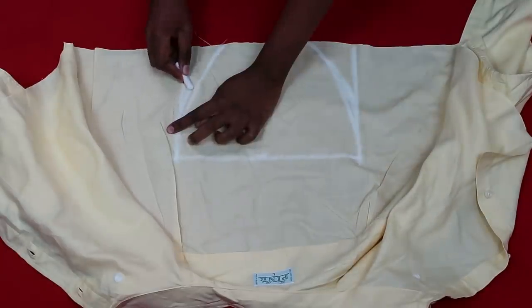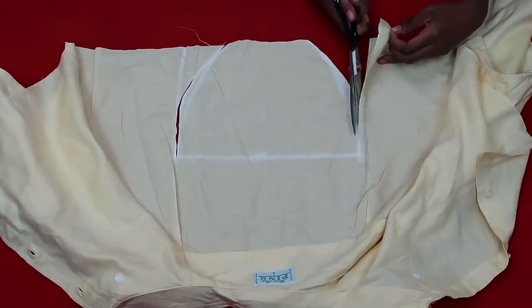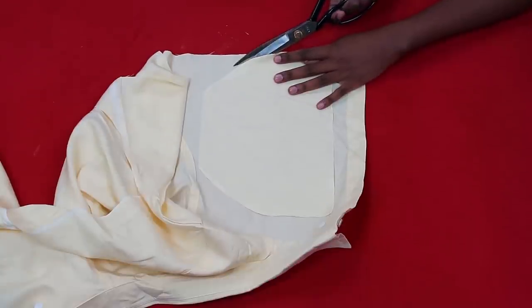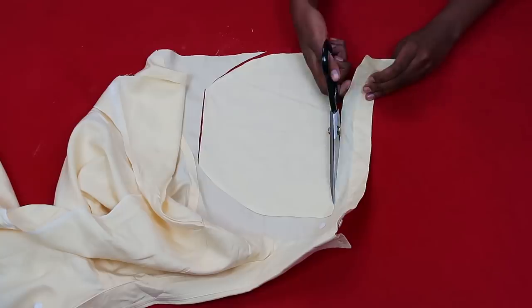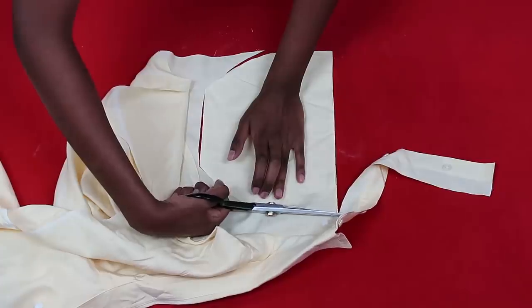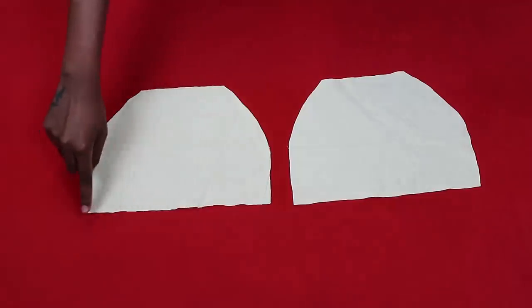There's no strict formula for the curve — just make sure it isn't too steep. Mine was, so I went back and made it less steep. Once satisfied, cut out that piece of fabric. Then use it as a template to cut out a second identical piece. I cut mine from the chest area of the shirt — just find a spot with enough fabric. You should now have two identical shaped pieces.